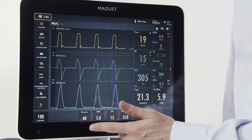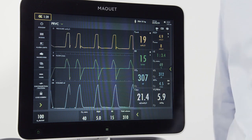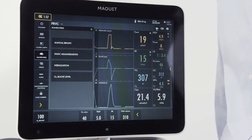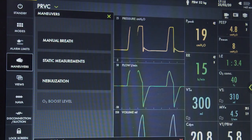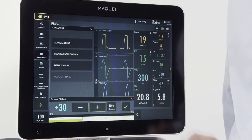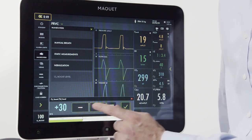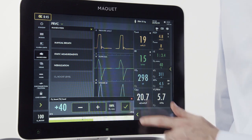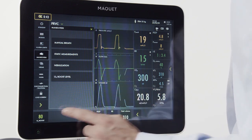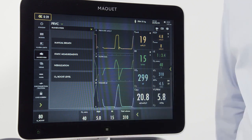The O2 boost in this instance was set to deliver 100%. If I want to adjust that to an incremental increase, I can easily do that by going to the maneuver screen. I press my O2 boost level button, then press the 100% — now my O2 percentage has lit up and I can adjust the desired level for oxygen increase. The oxygen boost level will be displayed on the screen at all times.